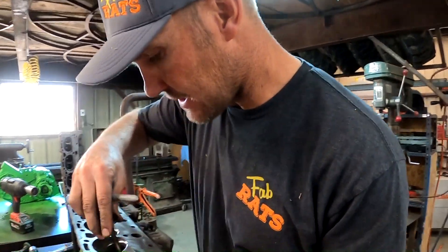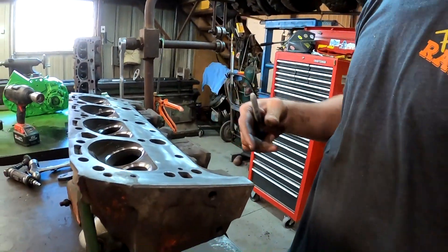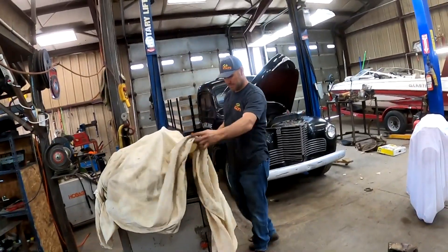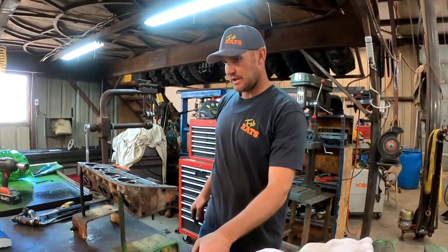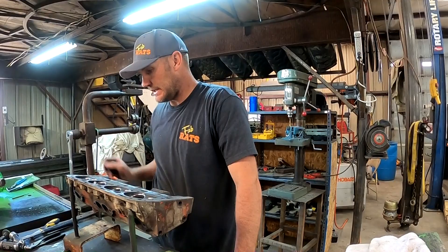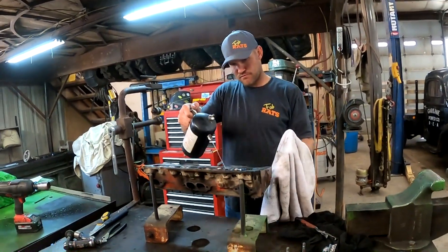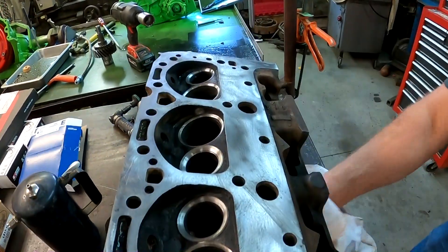One head is done. We can clean it up and assemble it. The guides and everything feel pretty good in this motor — these heads are tight, they don't have any play. So there's no reason things shouldn't live forever.